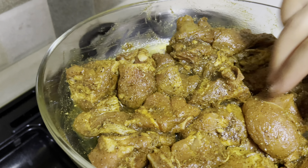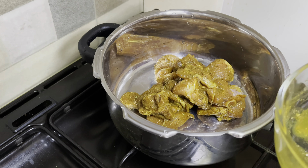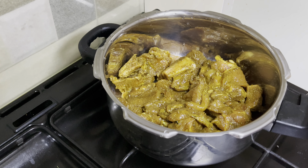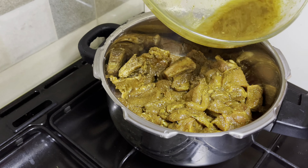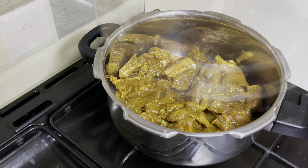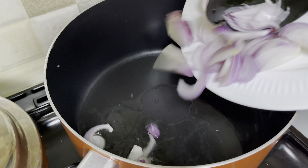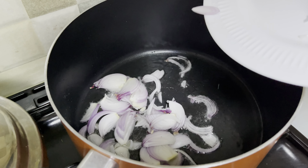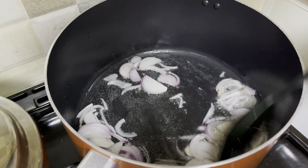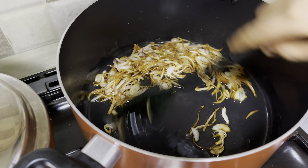Now we have to work in the pan and cook it. I have to put the pan in the pan. Now turn it into the heat. I'm doing this for 3 minutes. I will fry the sunflower oil in the bottom of the pan.